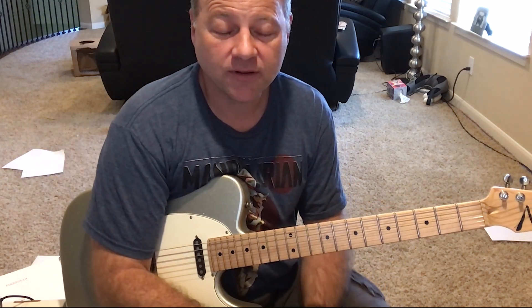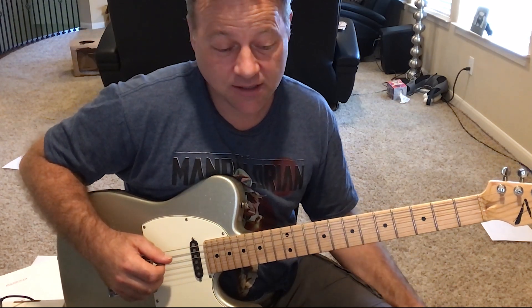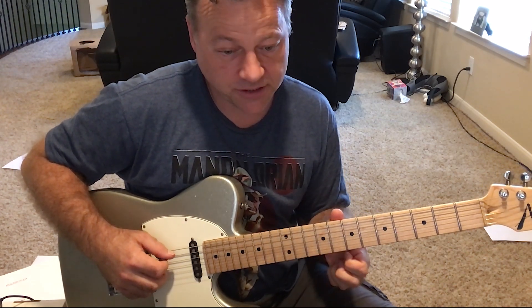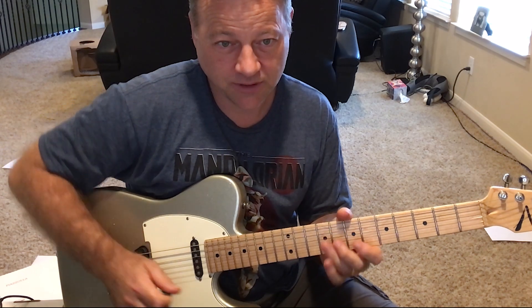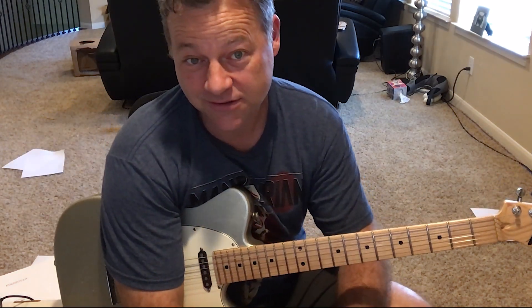I've tried to incorporate voicings, the Ted Green idea, the arpeggios, and some interval leaps into this etude that you're about to see.